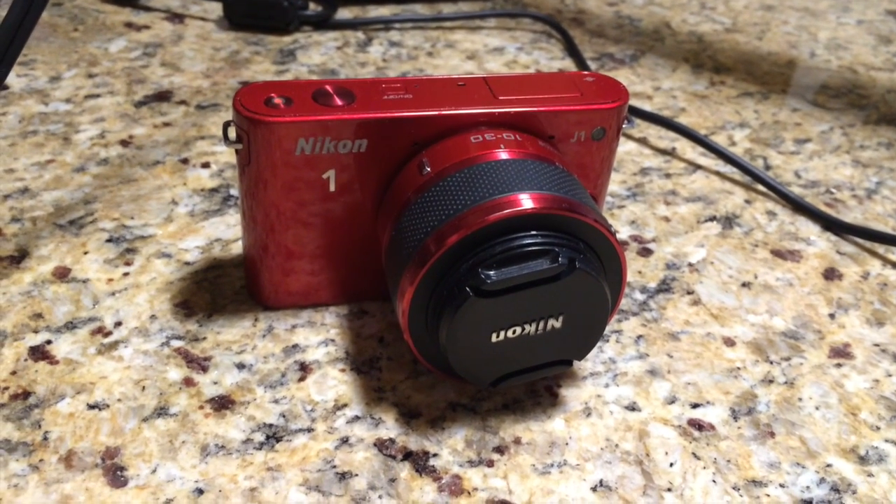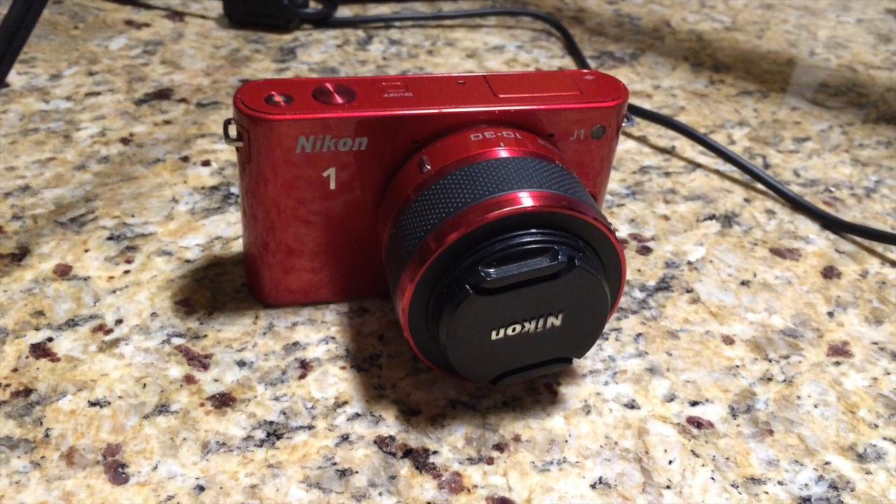Today's video is about a Nikon J1 that wouldn't power up at all and showed no signs of life. I'd seen a blog posting about a similar problem with a J1 where the person returned it to Nikon and they replaced a power switch, but I thought it might be the power board. So that's what I went after.